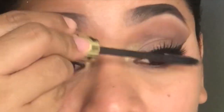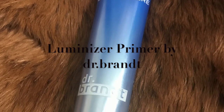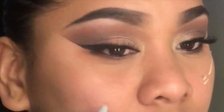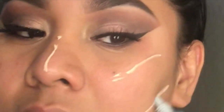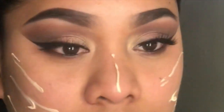After applying your mascara, we're going to go ahead and prime our face. I'm using this primer from Dr. Brent — I love this primer, it's freaking amazing, especially when you have oily skin it totally works. We're just going to smooth that in and spread it all over.